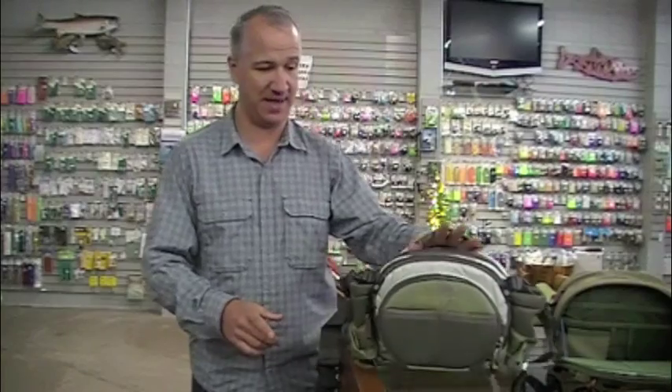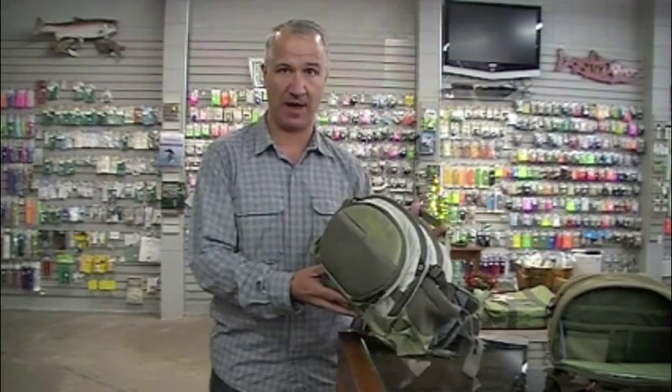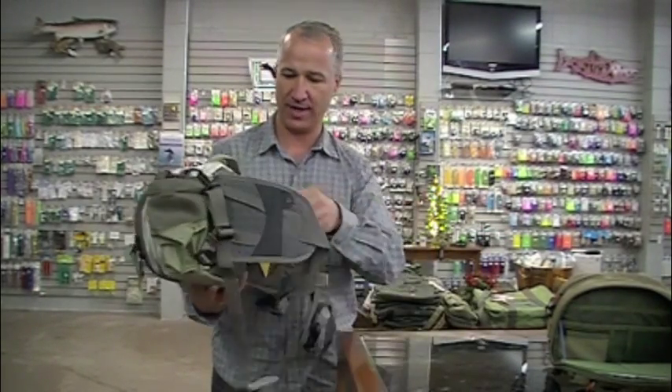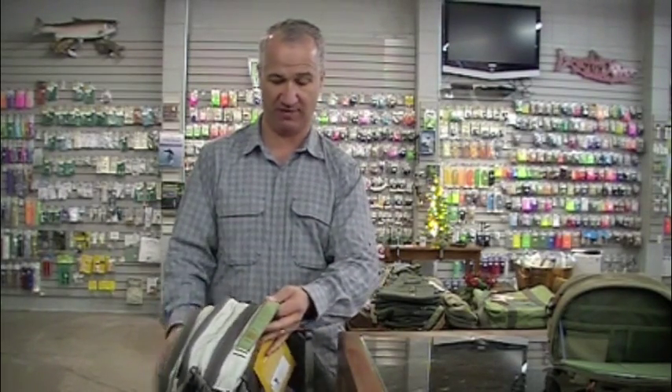The first thing to say is that you may want to replace your vest. If you're going to do that, you've got tippet, pliers, nippers, float, fly boxes — everything that you bring in a vest. It's a lot of stuff, so you need a fanny pack that will hold a lot. The Waterdance Guide Pack is one of our most popular because of that — it can completely replace your vest.